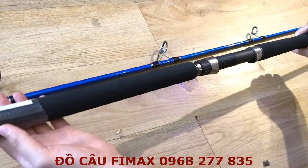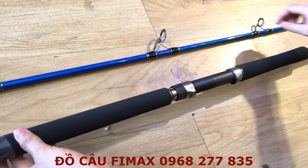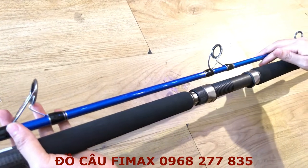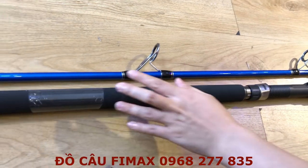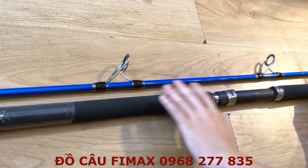Cái cần này có sự phối hợp giữa màu đen và màu xanh dương, rất là thể thao. Cần hai khúc thì bên mình có hai size: 3m15 và 3m để mọi người tự lựa chọn. Trước mắt đây là cái cần 3m15, mình sẽ đi vào chi tiết sản phẩm này.